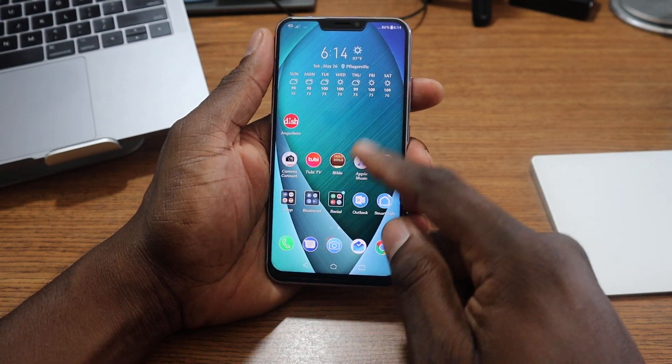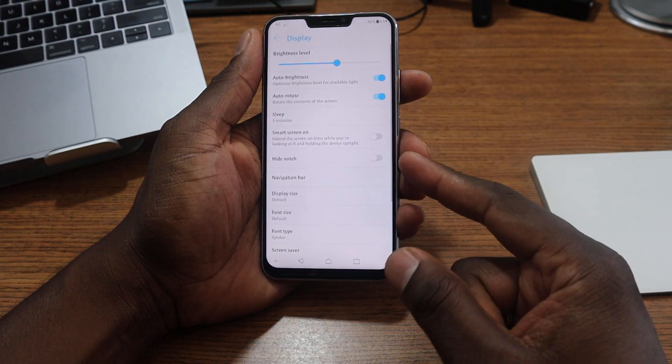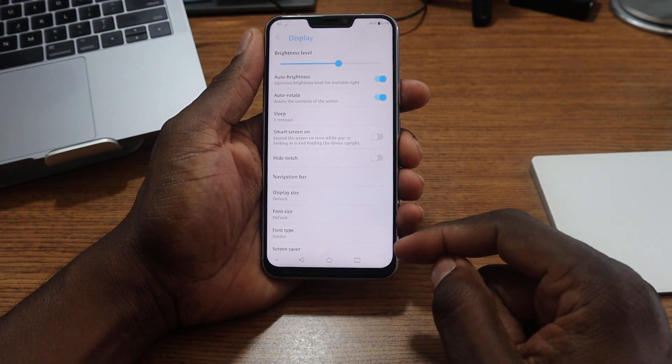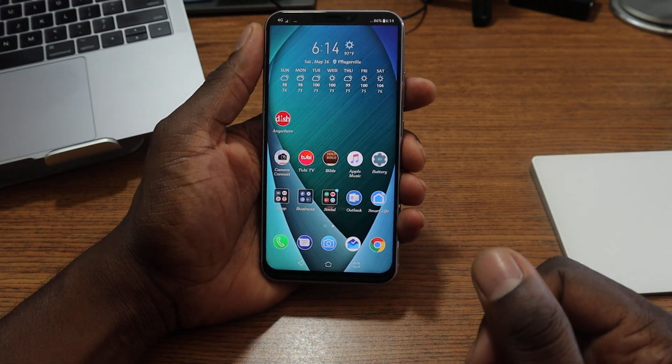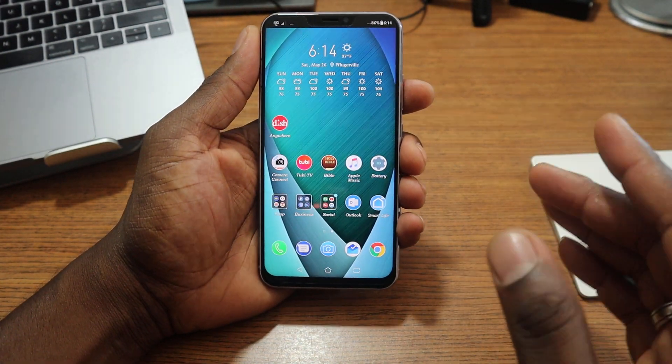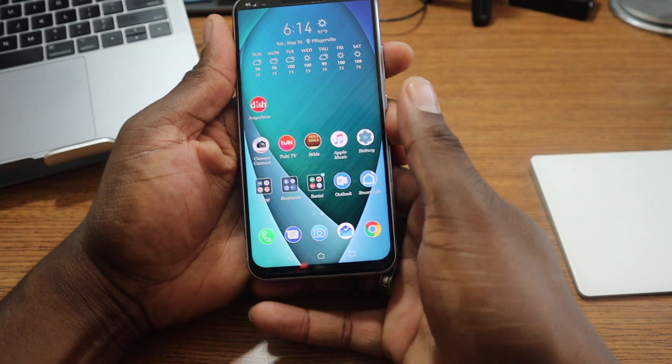You just go into your Settings, then go into Display, and it's clearly listed there: 'Hide the Notch.' You press it and you get a black bar along the top. Now the reason I don't like this is because the bottom is curved, and I just think it looks weird.